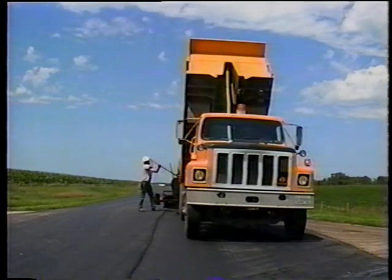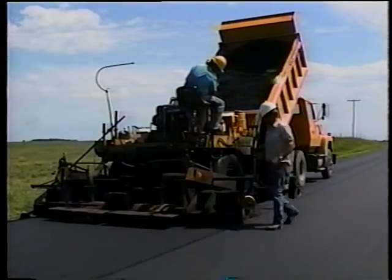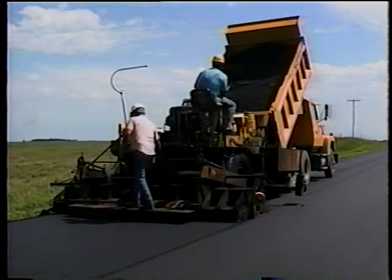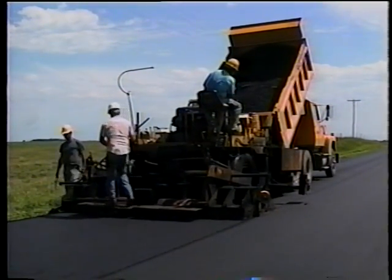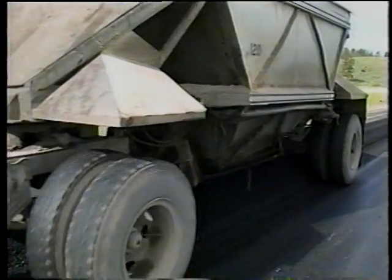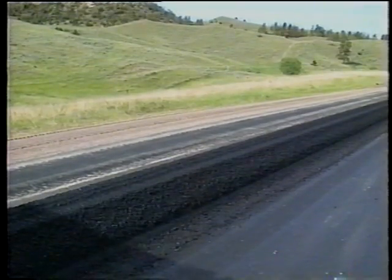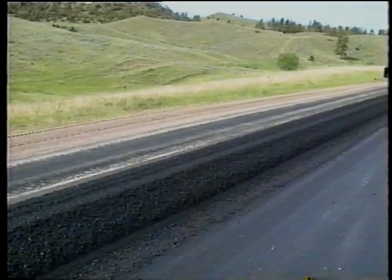There are two ways to deposit the mix on the project. The conventional method, where the haul trucks load the paver directly, and the windrow method, where the trucks dump the mix in a windrow and a pickup machine feeds the paver.